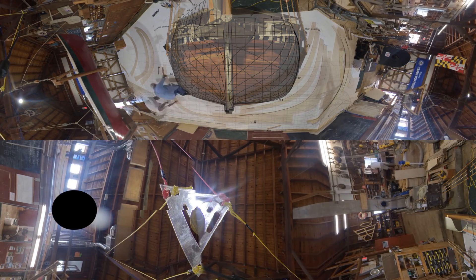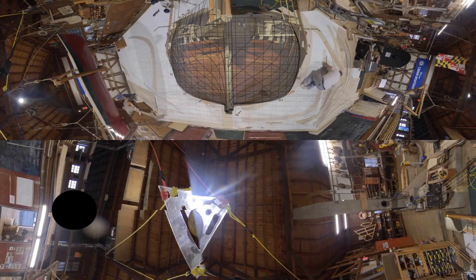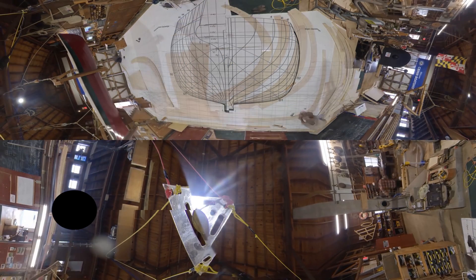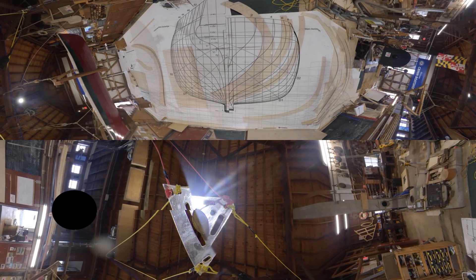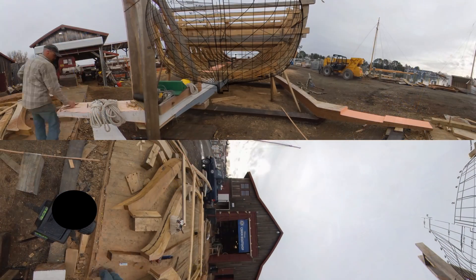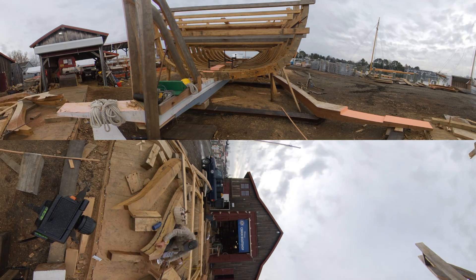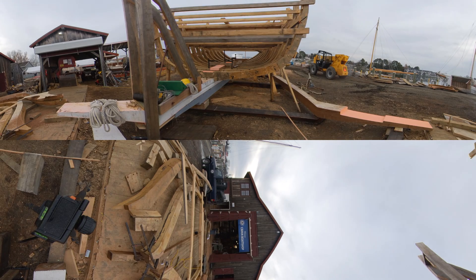Now that the patterns have all been made, you will see our shipwrights laying them back on the body plan to accurately label the water lines, buttock lines, and diagonals that will help us align each frame to itself and eventually to the rest of the boat. Make sure you visit the shipyard to see how this process has evolved and how these lines have become full frames that now fit together on the ship's backbone. Feel free to ask the shipwrights about what they're working on today.